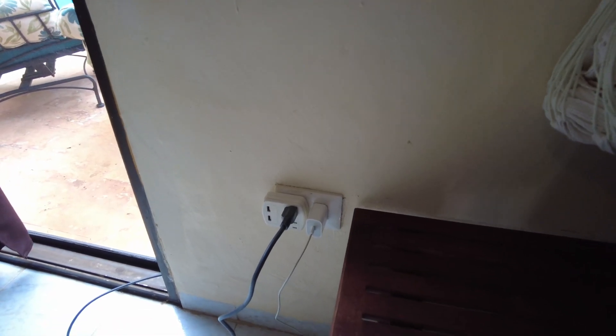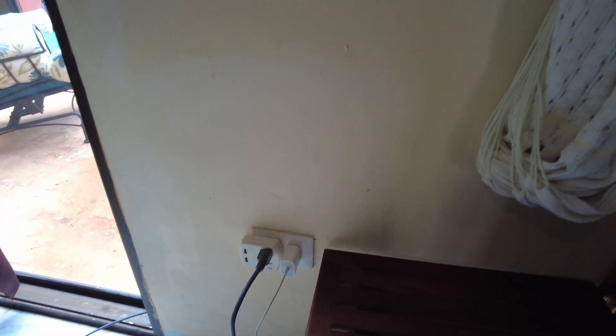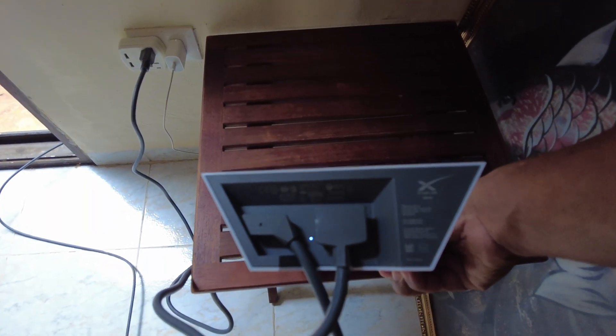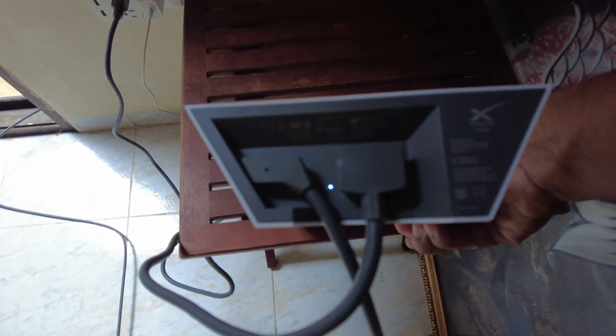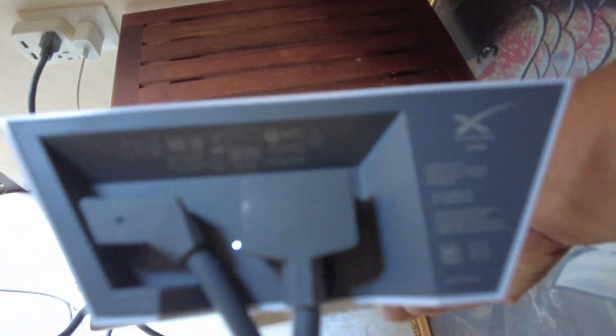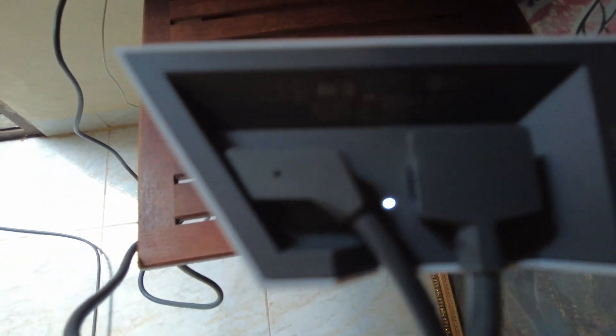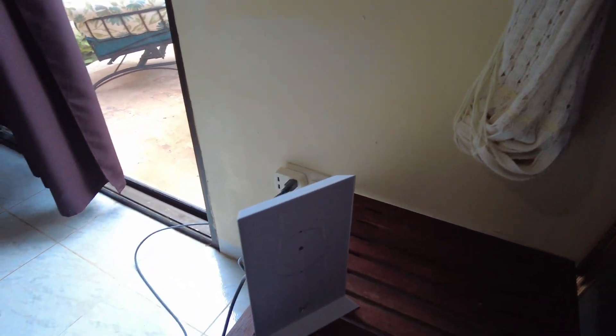Here you can see I've plugged the router in and plugged in the cable at the bottom, and when you do you get a power light — one single light in the middle showing the router is powered. The router is designed to go indoors but it actually has a weatherproof seal as well as both connectors. Once the router is plugged in, that's really all you have to do for the hardware setup. The rest is done by the Starlink application, which we'll take a look at now.